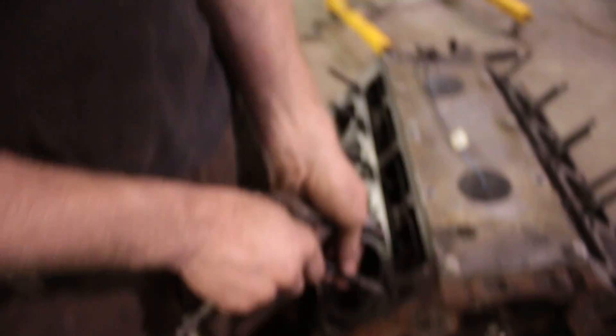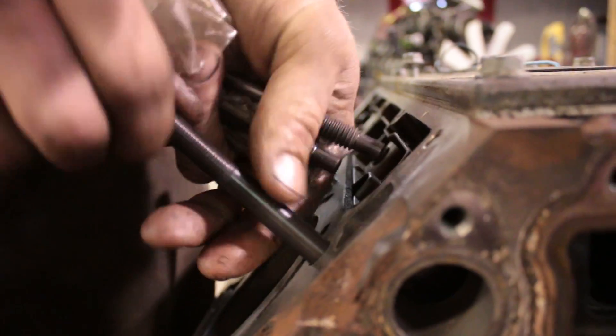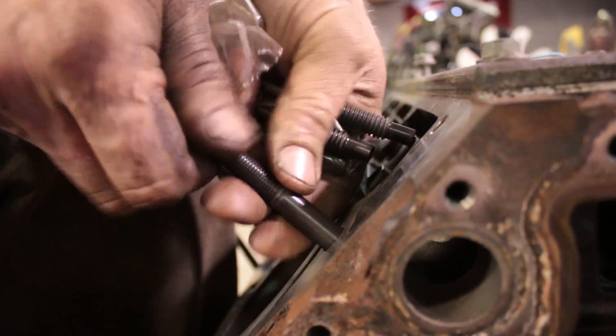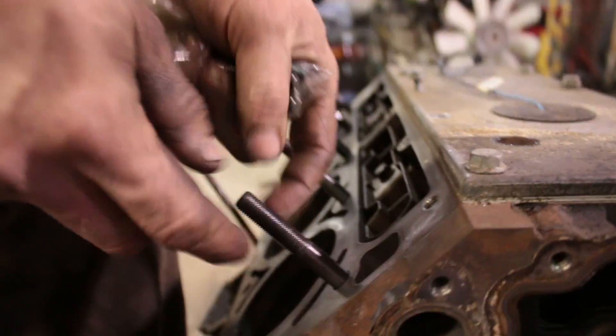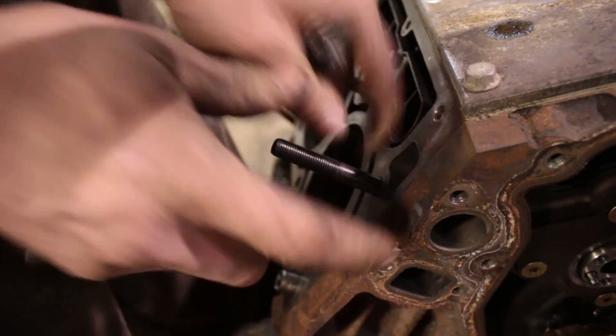When you're installing the studs, it doesn't help to torque them down. You need to be able to put the studs in by hand and just leave them there. Put a little bit of oil on the threads — these already have oil in the packet — but what you want to do is just tighten it finger tight and leave it there.